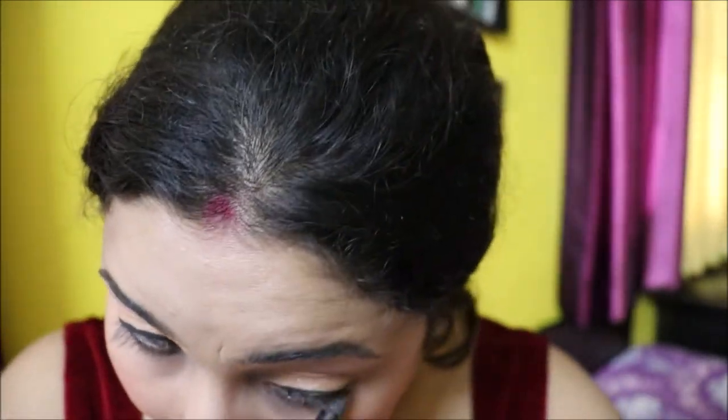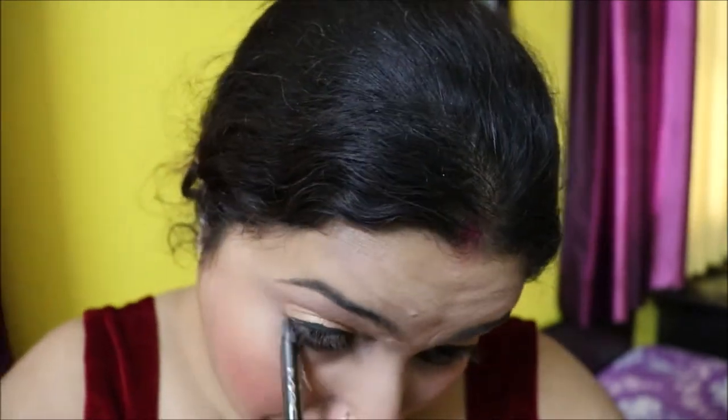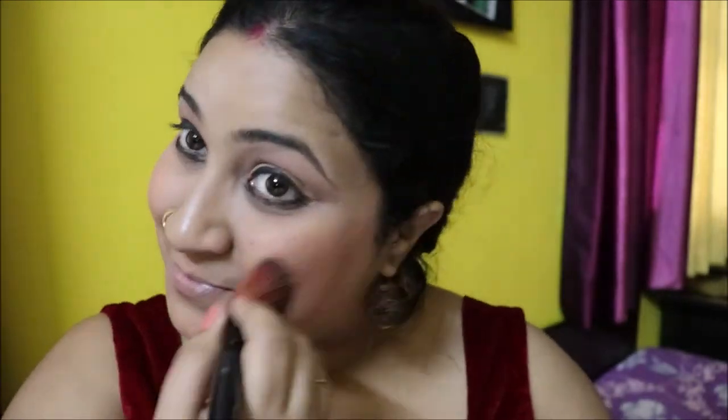Next, using Max Gold kajal gel to line my lower waterline to give it a smoky look. I then use a Faces Canada smudge brush to smudge the kajal. I'm also using a blusher-highlighter to add a glowy, soft yellowish look — applying it onto my blush area, nose, and forehead. For the yellow look I'm using a yellow-goldish color with the Wet n Wild highlighter.